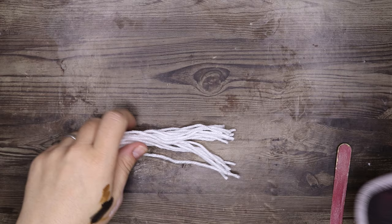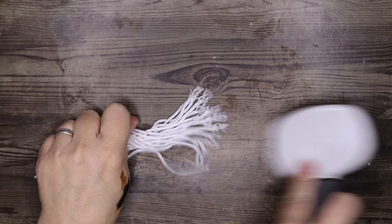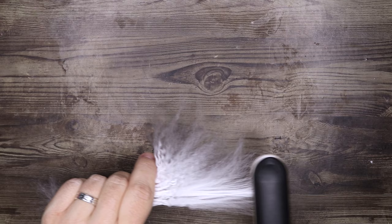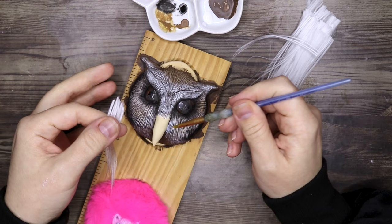This particular owl, Pigwidgeon, has some tufts just above his beak, on the sides of his eyebrows, and on his ears. I'm fluffing out some yarn and then straightening it with a straightening iron, and then I'm going to attach that with some PVA glue.